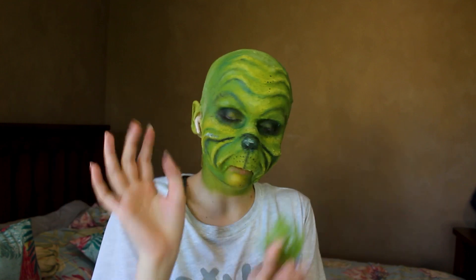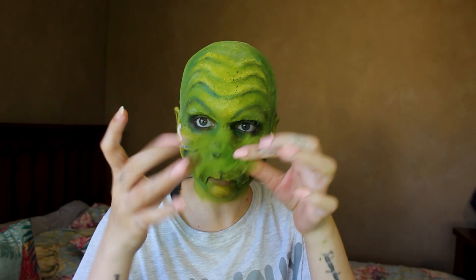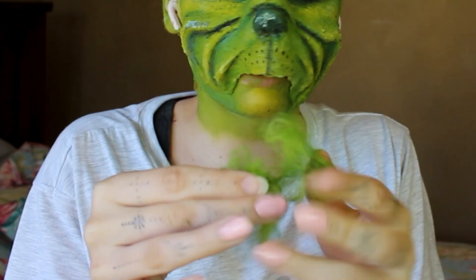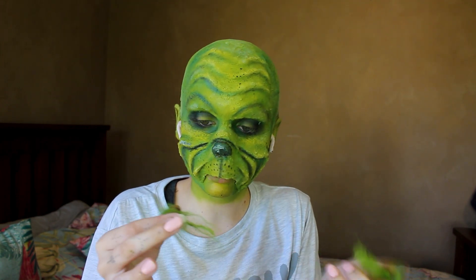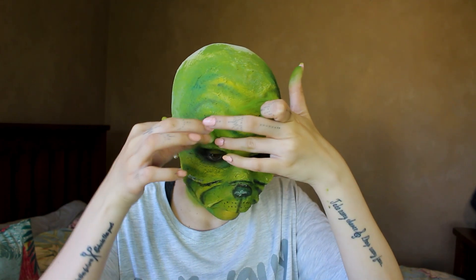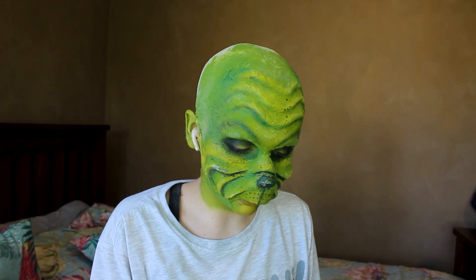I have absolutely no clue if my plan next is going to work, but I have these fluffies. I've painted these fluffies a little bit. So I'm just gonna try to, with these fluffies, make the eyebrows and glue it down with mastic. Let's see if my fluffy plan is going to work.